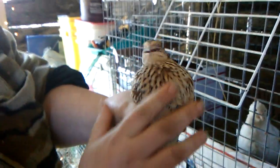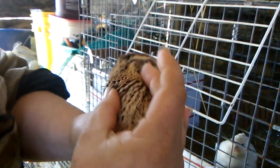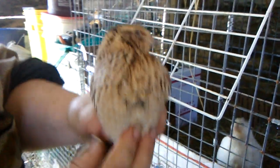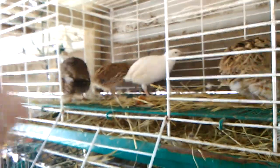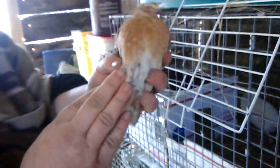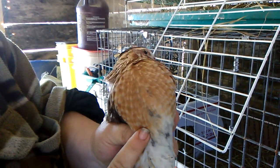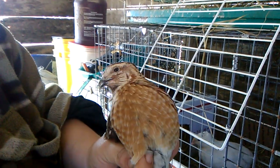Quick review. This particular bird is a female Pharaoh. We know this because we can visually sex her by the spotting on the chest. Her counterpart can also be visually sexed by that beautiful, broad, brownish, rusty-colored chest that is lacking any spotting whatsoever.